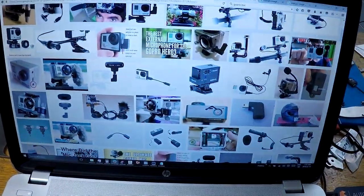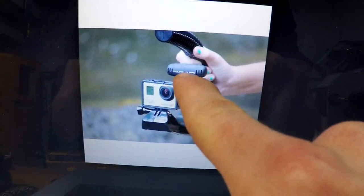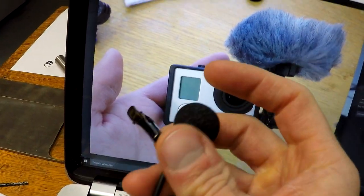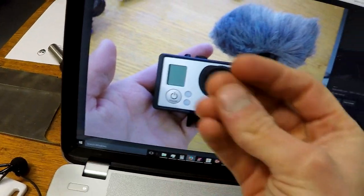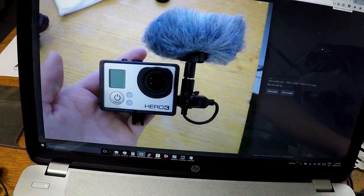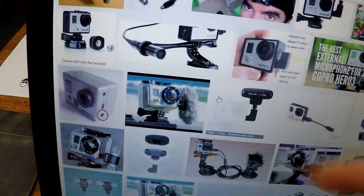I did a quick Google search — lots and lots of options, people have done this already. There's a fuzzball windscreen option; I notice any time you touch the mic or it rubs against something you hear that fuzz noise, and the fuzzball apparently gets rid of that. It's attached to the camera, one thing. There are lots of options. One thing I noticed with plugging this mic in is the audio is a lot quieter than the onboard microphone, so we'll play with it.